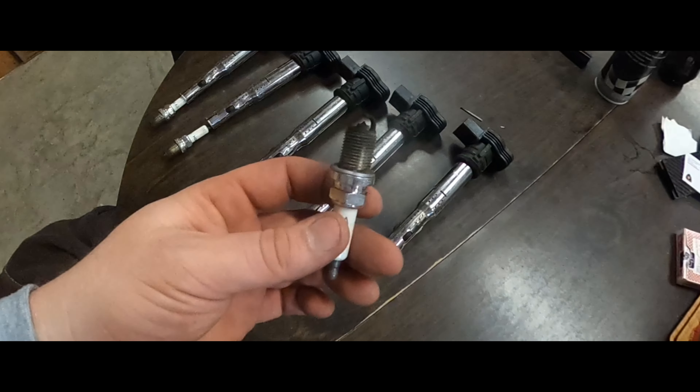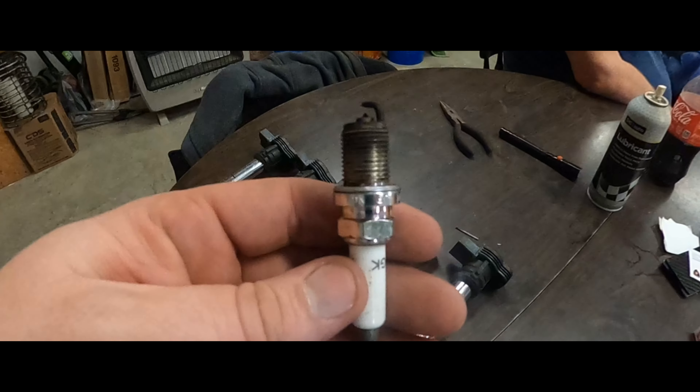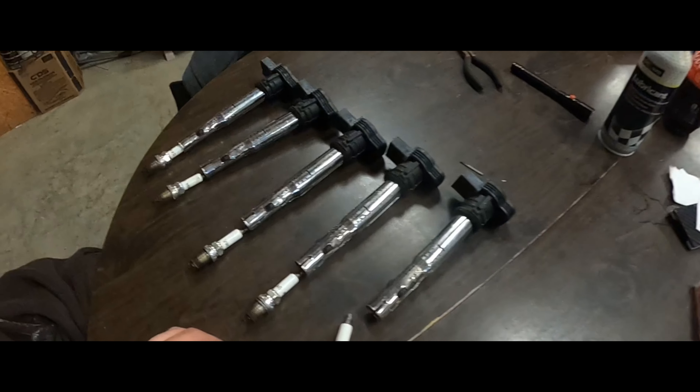We've gotten past the difficult point. We've gotten the coil packs out, we've got the spark plugs out, and luckily we're changing them because these look awful. I don't know if you can see how dark those are, but yeah they're all toast — especially this one right here. They needed to be changed.